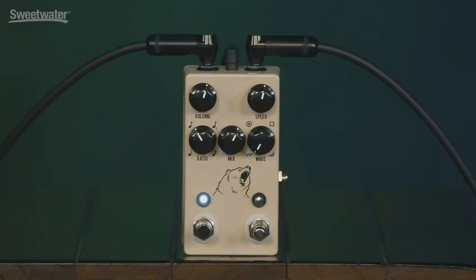There's a mix control, which allows you to blend the unaffected signal with the affected signal, and a wave control, which allows you to choose between four different tremolo shapes. First off, you've got the classic sine wave, then a rhythmic tremolo, a square wave tremolo, and finally a ramp tremolo. I'll step through the different wave shapes so you can hear what they sound like.